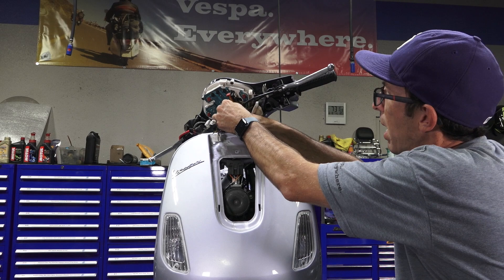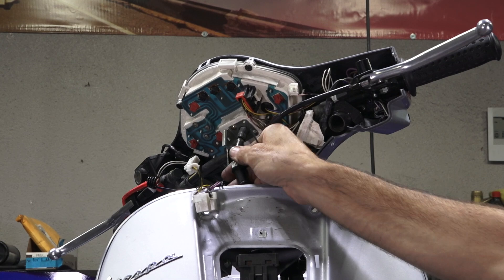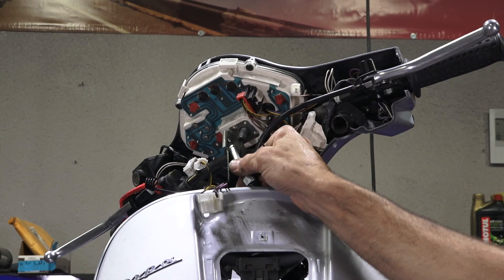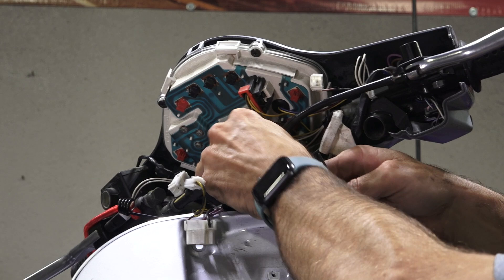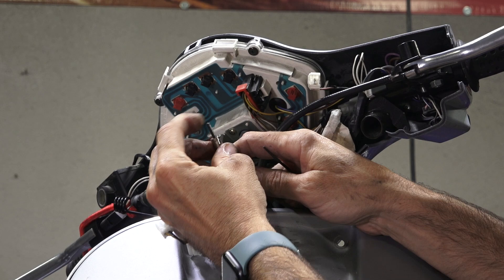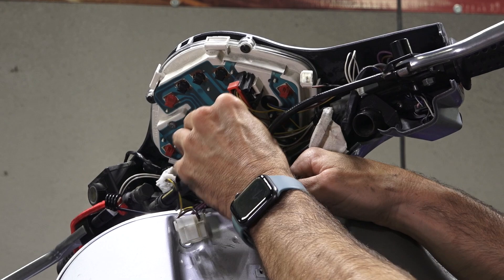Before I hook up the bottom, I typically like to reconnect the top first. Sometimes the cable won't want to go in, so ideally just turn the cable until it engages with the square slot on the bottom of the speedometer mechanism. If you're having difficulty getting the cable to go in, sometimes you may need to file the end a little bit. It works pretty well — no problem there.